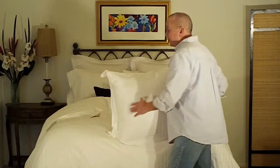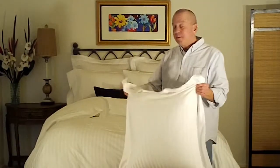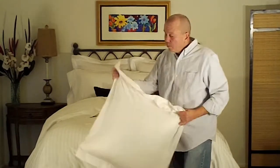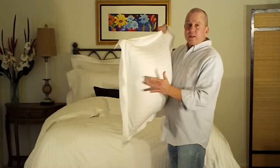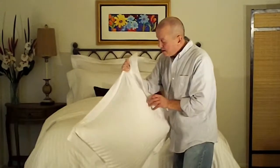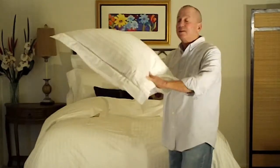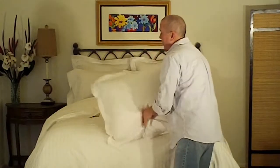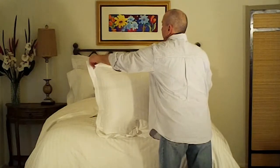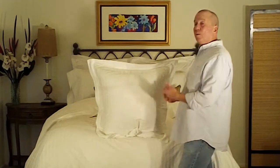So here's what you can do: when you're ready to put the sham on the bed, simply turn the sham upside down and give it a vigorous shake like this. What you're doing is driving the pillow insert itself up into the top edge of the sham. Then grab that sham with one hand at the bottom, taking all the additional excess fabric, place it on top of the bed, then simply set your corners and your sham flange will stand up.